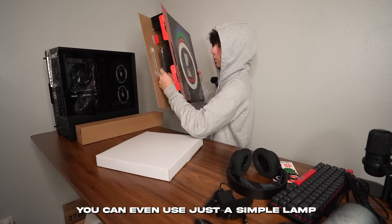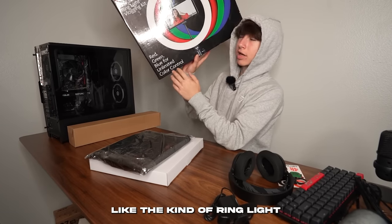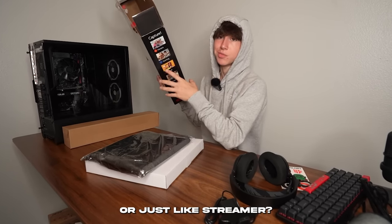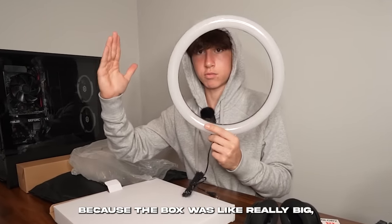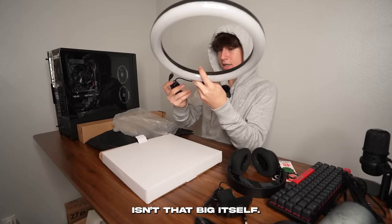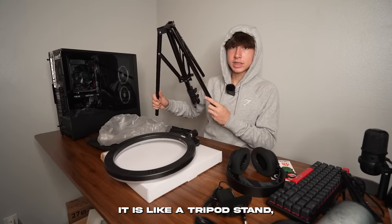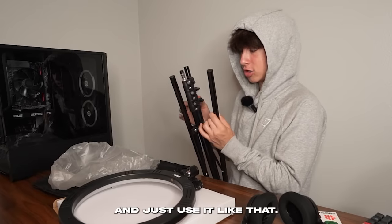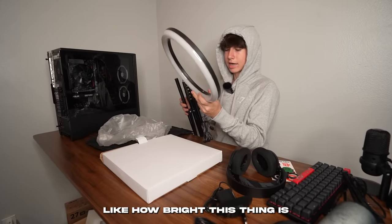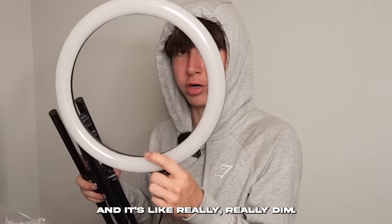You also have hard drive trays. For lighting, you can go for literally whatever — even just a simple lamp if you're on an extreme budget. I bought the kind of ring light you see in almost every TikTok or streaming setup. It looks a little smaller than I expected given the big box, but it comes with a tripod stand. We'll test how bright it is once the setup is together.